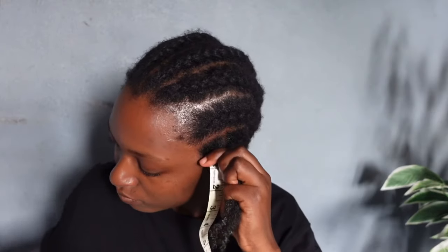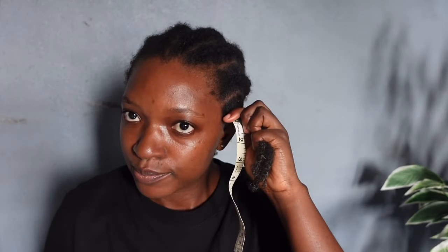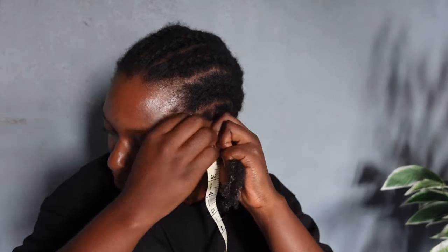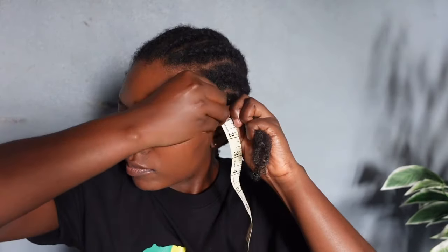I realized that my hair is longer in some parts and shorter in other parts, and I wanted to work with a particular portion of hair. So I left out this portion so that we could measure it before and after the two weeks of the experiment, to see if it works or not.